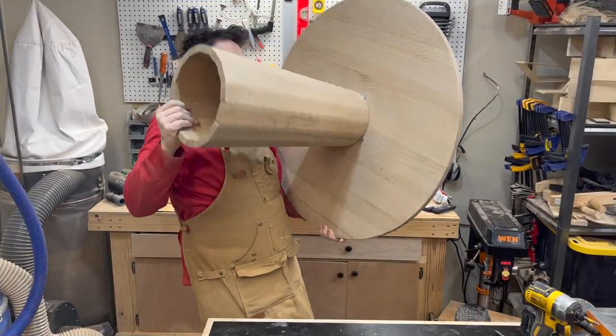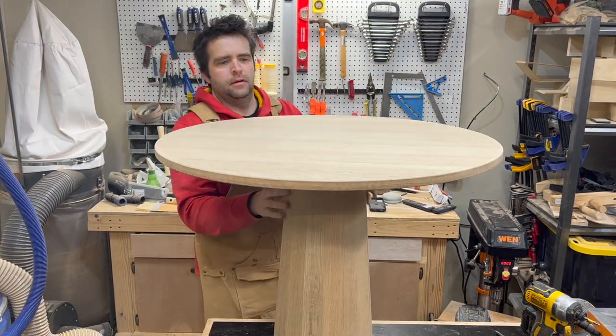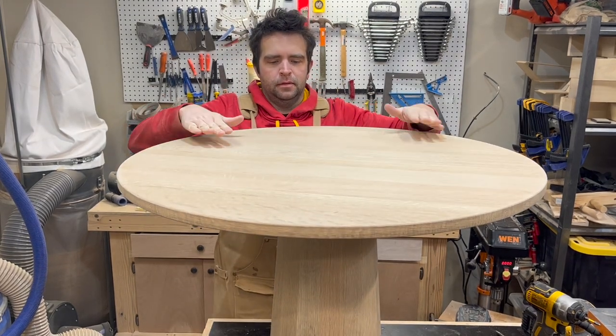Now let's flip this guy over and get our first look. Looking very nice.